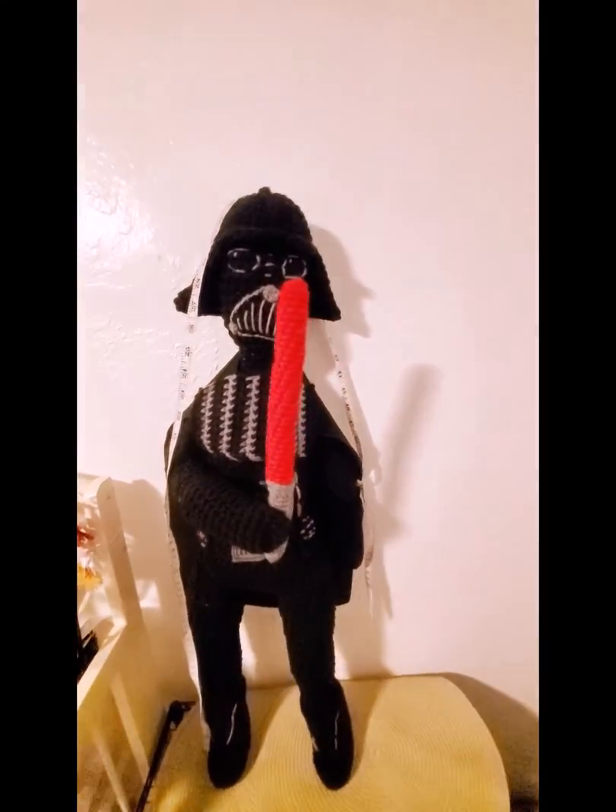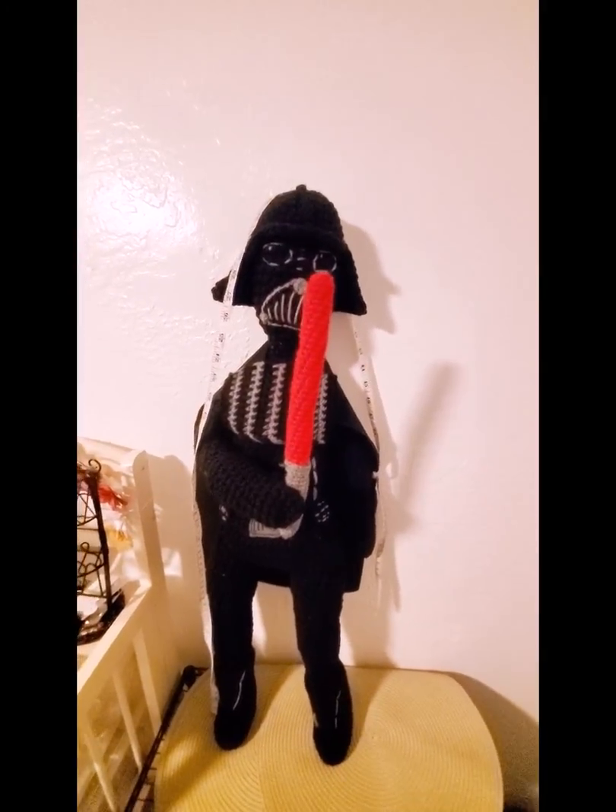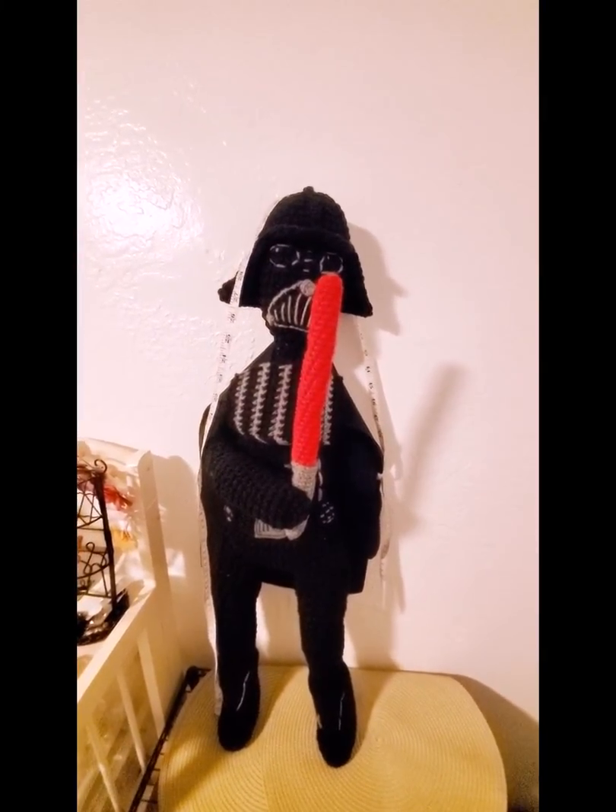So I hope you guys like my last crochet doll that I make. Please hit that thumbs up and I'll see you later on in the week. Thank you guys. Bye.